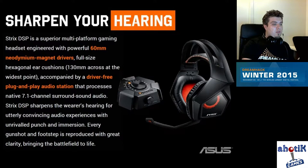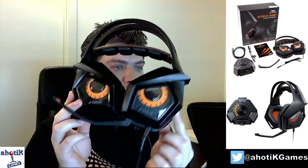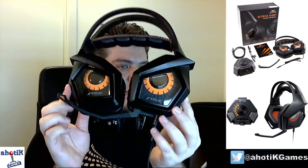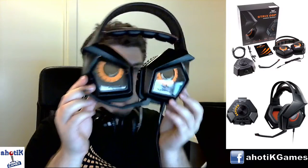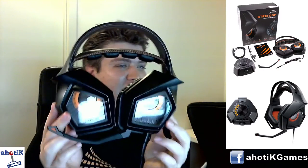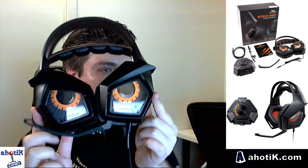Let's get up close and personal with the headset. This is it right here. As you can see, it looks really, really cool — with all these eagle-eye design elements. It's awesome looking. And I have to tell you, the headset sounds as awesome as it looks. It's not just a pretty face.